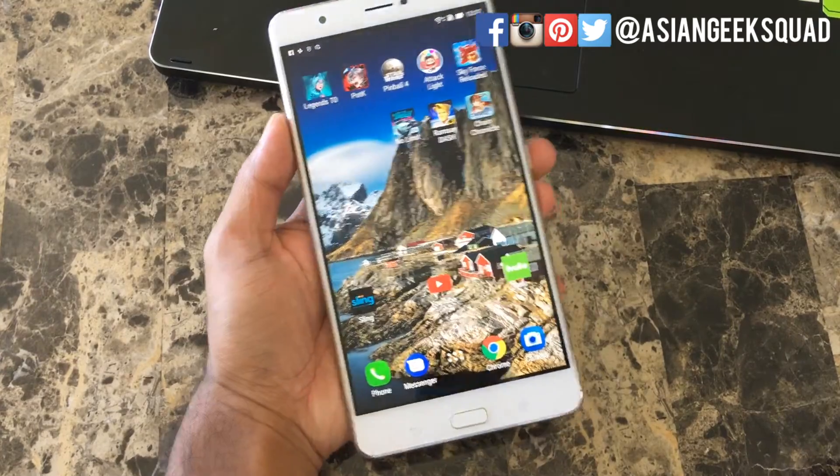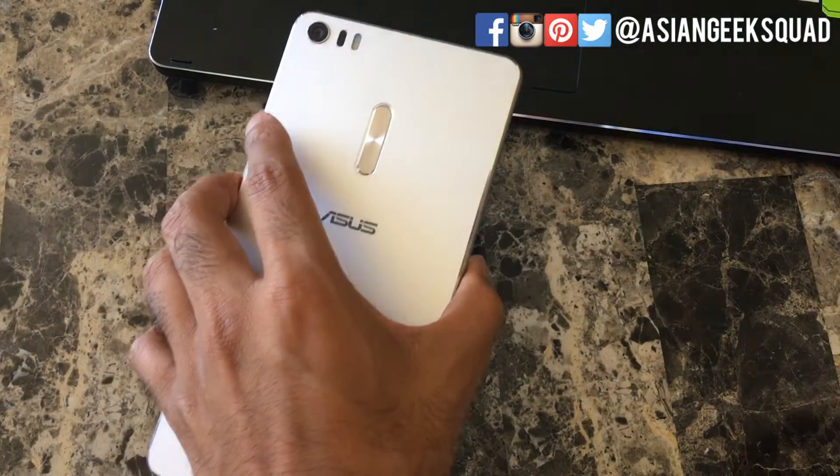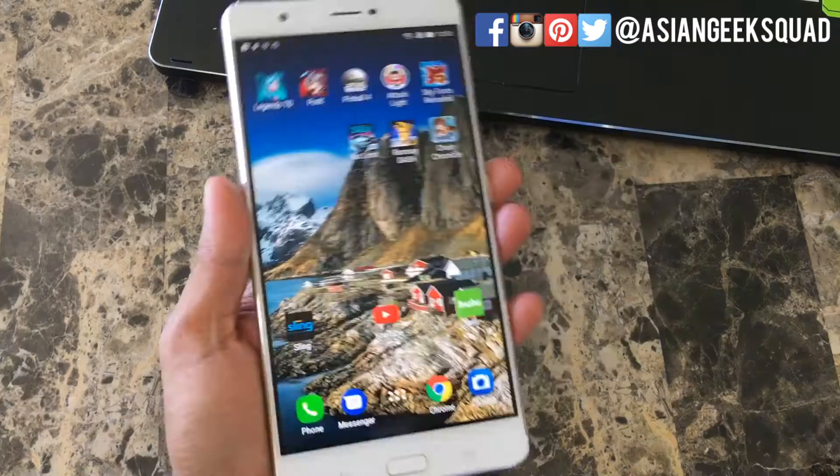Aloha everyone, this is Max with Asian Geek Squad, and today we are here with the Asus Zenfone 3 Ultra, and we're going to show you two different ways to take a screenshot.